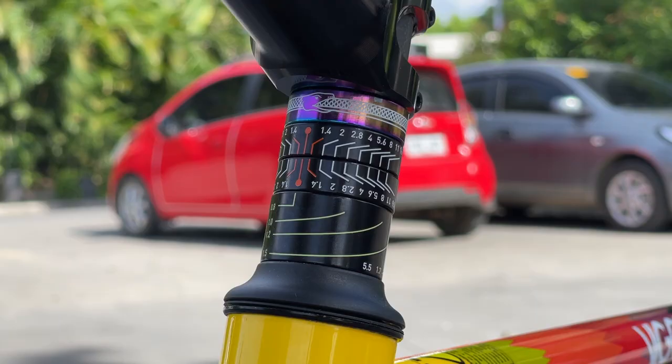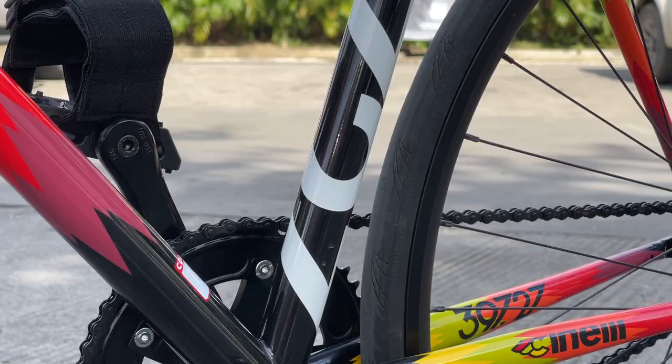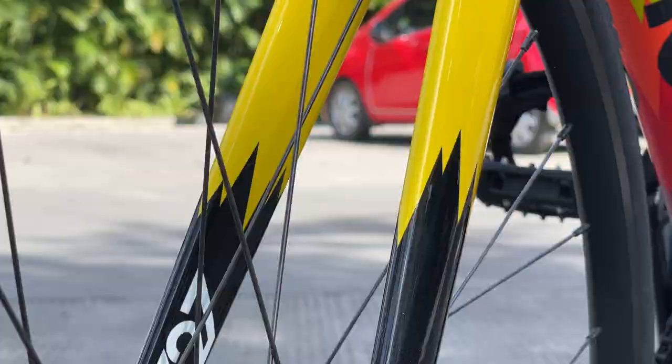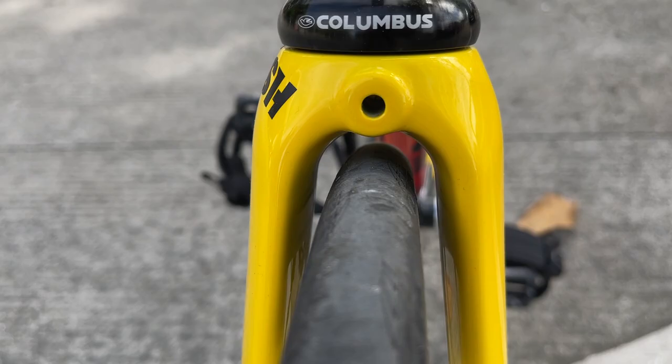Frame is Cinelli Vigorelli, Mash, Columbus Steel. Steel yan o — hindi yan alo, guys. Carbon fork. Usually sa research ko, ginagamit doon na frame for criterium, kasi maganda doon talaga yung geometry ng Vigorelli for criterium. Yun lang yung nabasa ko.